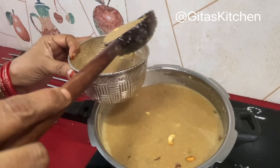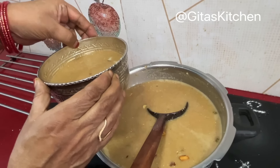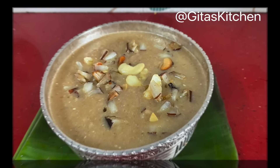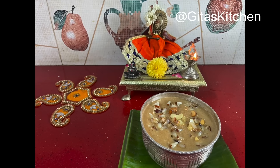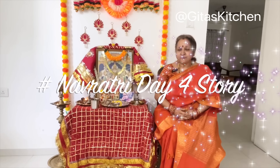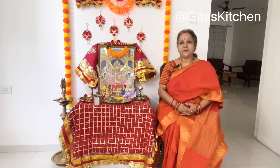We will take it out in our bowl to be offered to Devi Ma. Always keep a separate bowl for all your Bhog or Neivedyams — don't use the regular ones in which you cook or eat. Namaste.